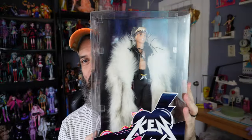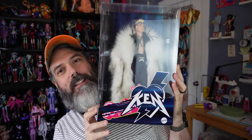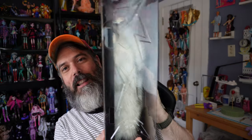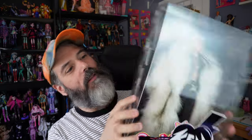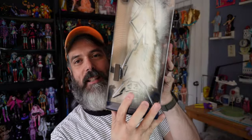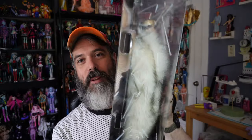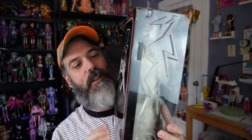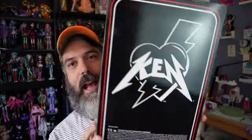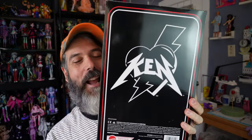So let's take a quick look at the actual box. Here is the front of the box and then the side. The side is actually embossed — it says Ken — and the bottom it says Ken too. There are these lightning bolts on the side, but they're really deeply embossed into the plastic, which is really cool. And that's on both sides. The back is just a Ken logo in black and white.